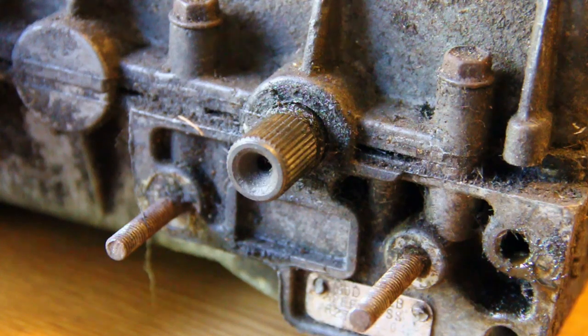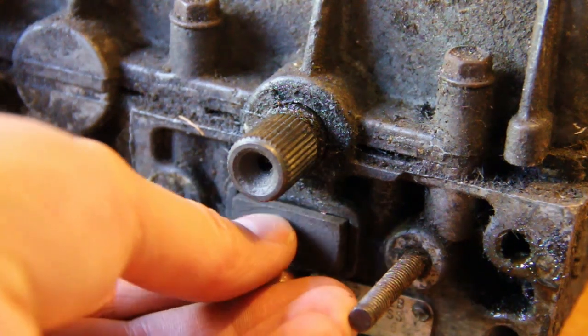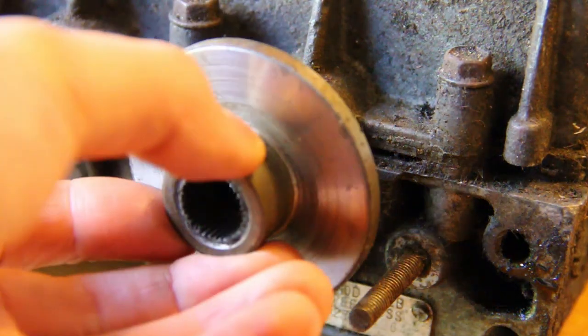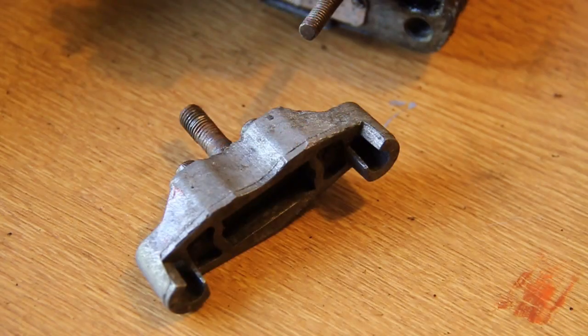Now we can start rebuilding the assembly again. First of all you need to put the first brake pad in — that just slots into the groove there. You can see I've cleaned it up nicely. Then the brake disc itself can go on. As I said before, make sure that spline is clean and free of any rust.